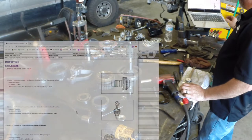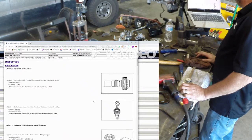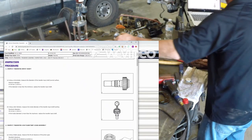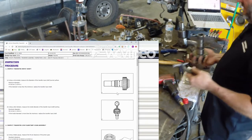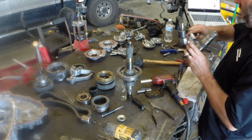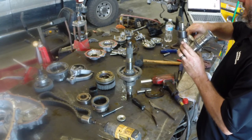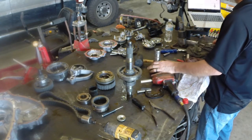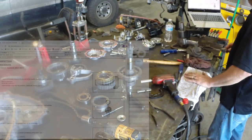First thing TIS wants us to inspect is the diameter of the transfer input shaft journal surface. They want to measure it with a micrometer, but I'm going to be lazy and use my dowel caliper. I'm getting 1.975 inches; minimum diameter is 1.874, so we're way above minimum — not scary. Same piece: measure the inside of the bushing here in the back. Maximum is 1.540, and we're at 1.540, so it might be a good idea to replace that bushing.